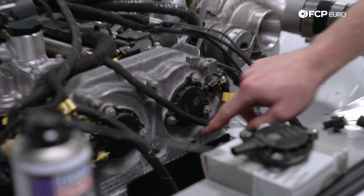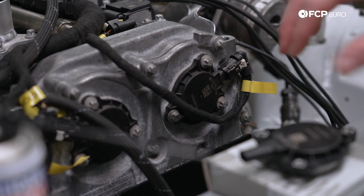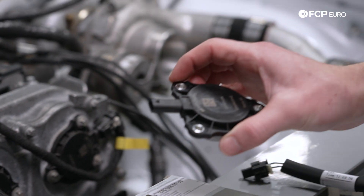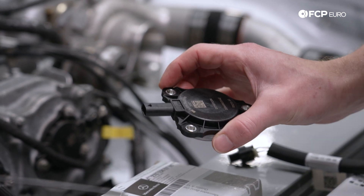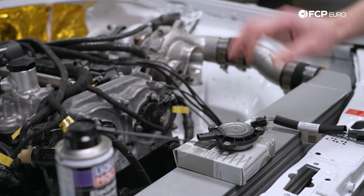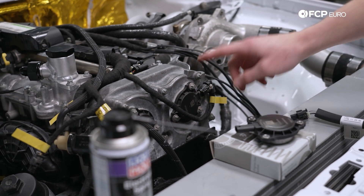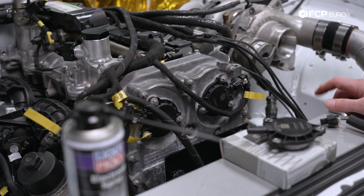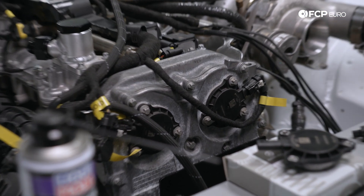In that instance, you're going to unplug this, undo these E10 bolts right here, and replace with a brand new camshaft adjuster magnet. We actually have a kit put together with all the things you're going to need for this service online. You're going to replace the adjuster magnet — we also have the bolts listed online. These are one-time use, so you're going to want to grab a set of those as well. It literally just bolts right back in.